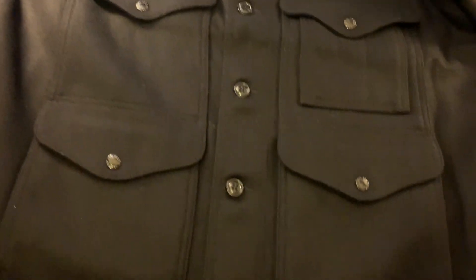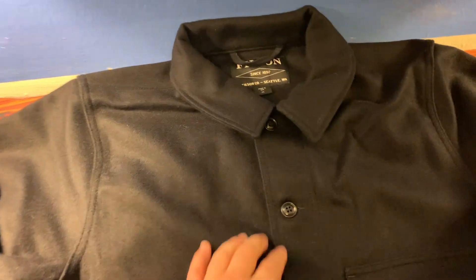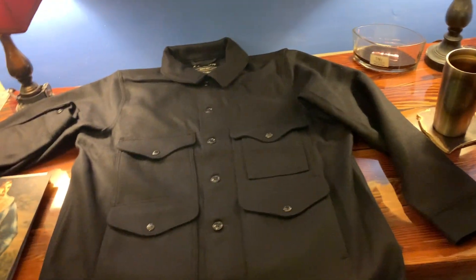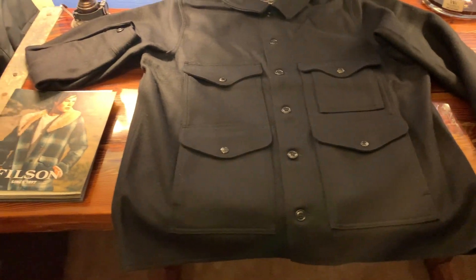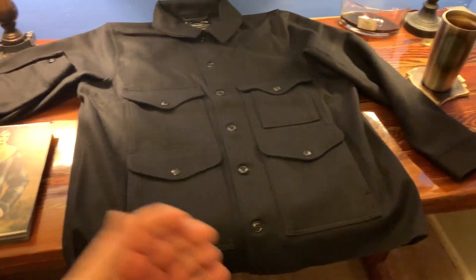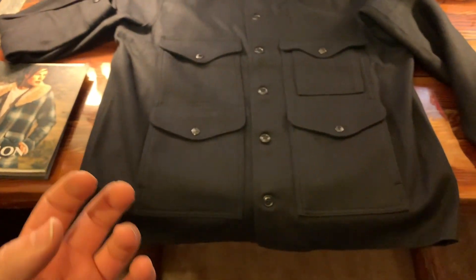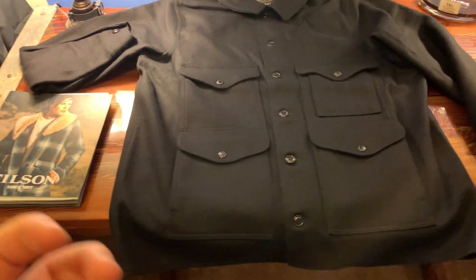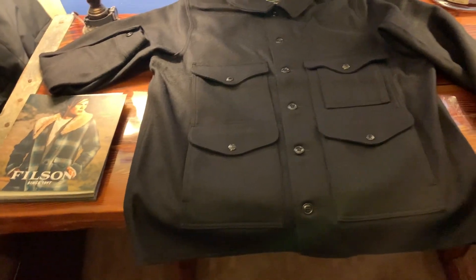I've had this on a couple of times in the last few days, and it is an experience unlike any I've ever had before with a winter garment. This coat has a nice weight to it, and I like it. When I'm taking it off I can feel the weight of it — it's got a denseness to it, and I really like that. It feels like quality and it blows away anything else I have.